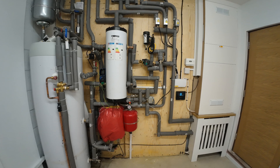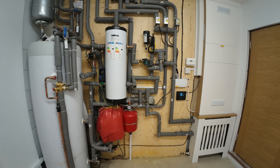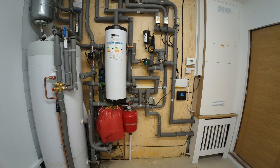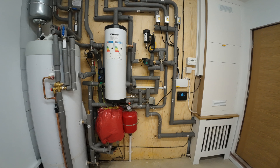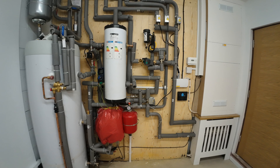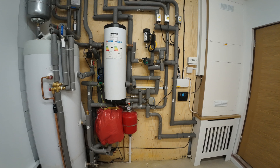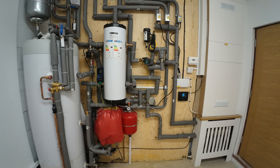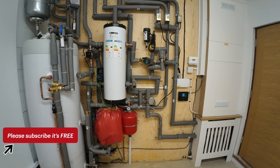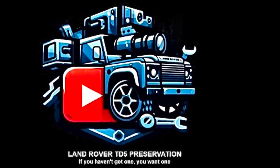I'd like to thank everybody who's commented for their good constructive comments. But unfortunately the question still remains: is this heat pump oversized, undersized, in the wrong location, or just low on refrigerant? Hopefully in the next few days I'll get a resolution on this issue and when I do I'll post a video explaining everything. If you've managed to reach the end of this video I commend you and if you've liked and subscribed I thank you very much.